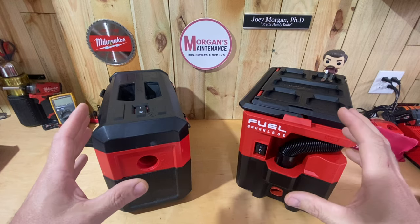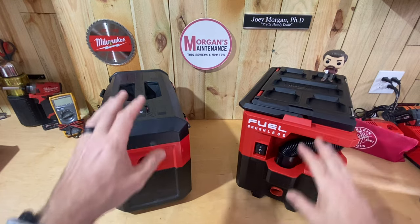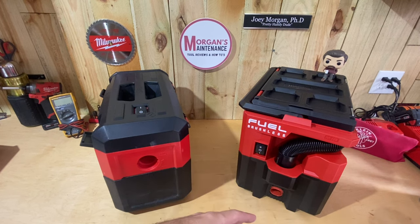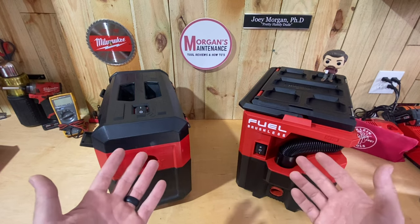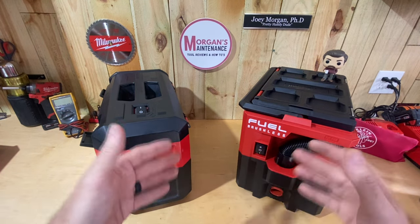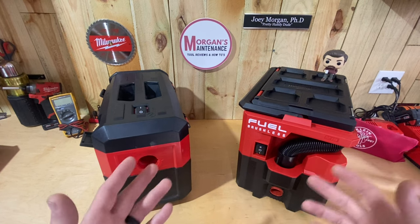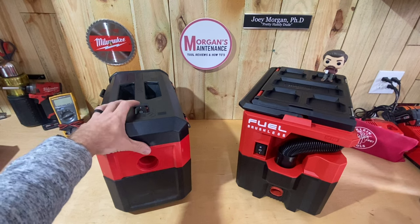Reason number two is actually two things. One is that this Packout vacuum is noticeably more quiet than the Gen 2, and that's important if you work in occupied spaces. The quieter you can be the better — that's also why I prefer the surge impact driver over the standard impact driver. If I'm working in an office space where other people are working, being quieter matters.